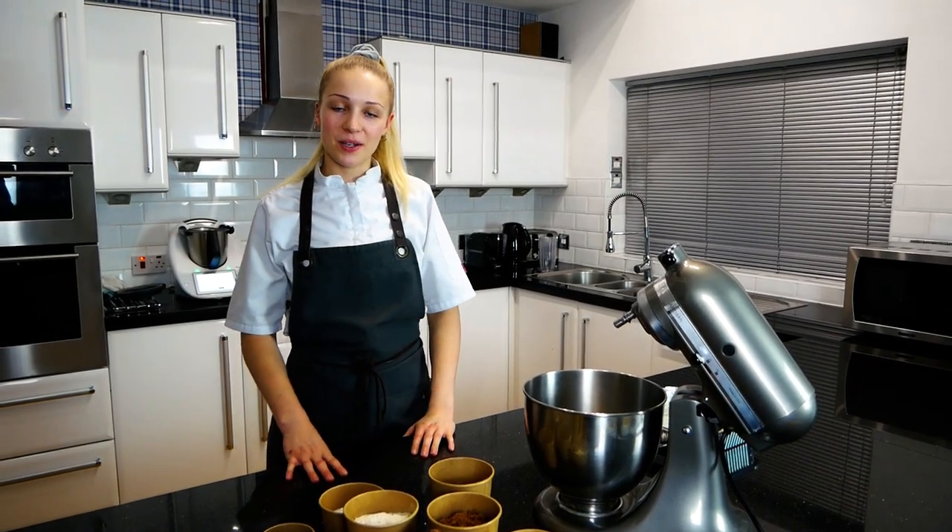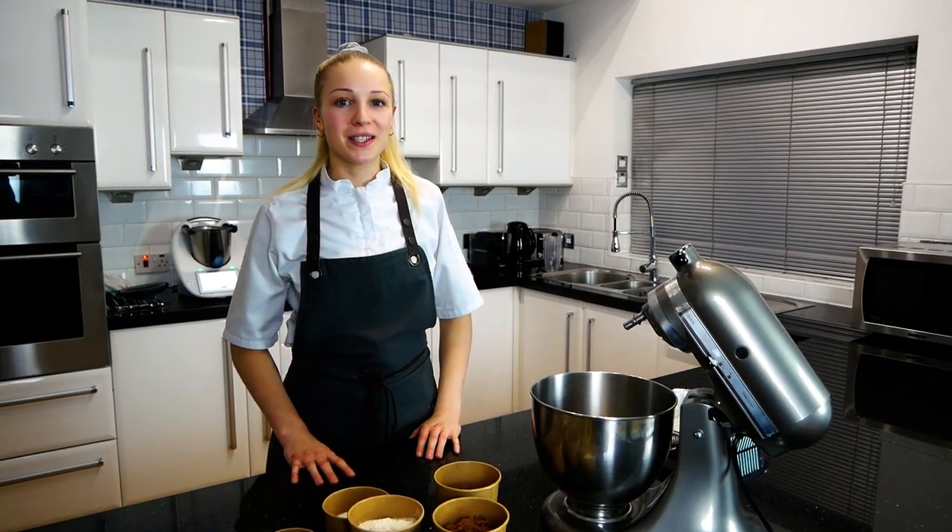Hi, my name is Louisa and I'm going to show you the ultimate Christmas sticky toffee pudding recipe.